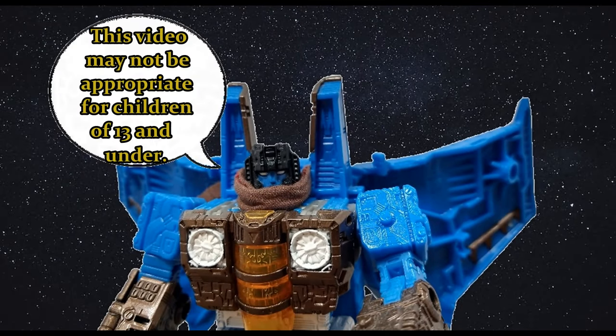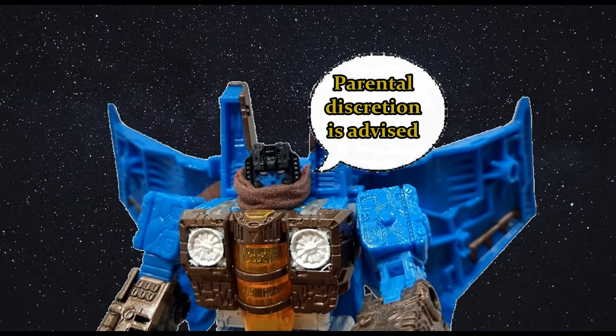This video may not be appropriate for children of 13 and under. Parental discretion is advised.